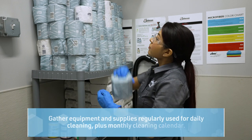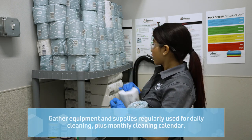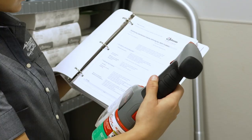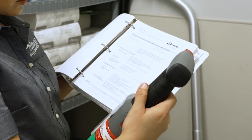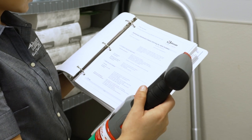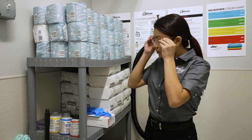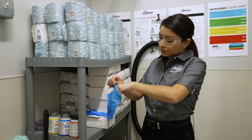Use the Jani King monthly calendar outlined in the Servicing Account section of this training. Gather the cleaning equipment and supplies you regularly use for daily cleaning, plus the monthly cleaning calendar. Follow the same preparation and safety steps taken for daily cleaning: review safety data sheets, use appropriate personal protective equipment, and place hazard signs where needed.